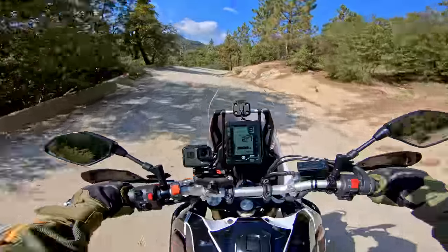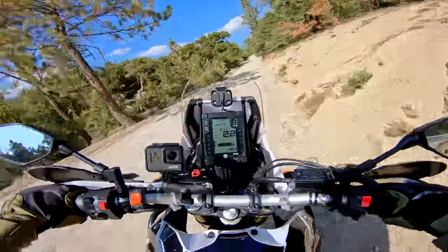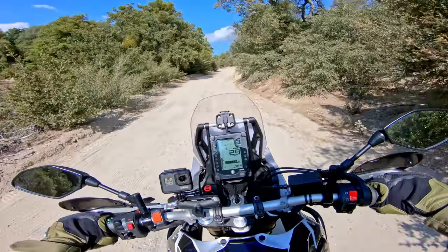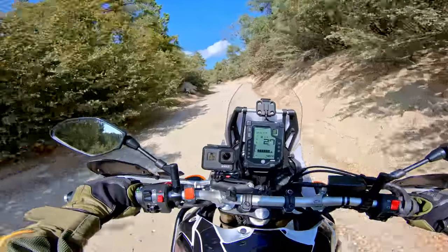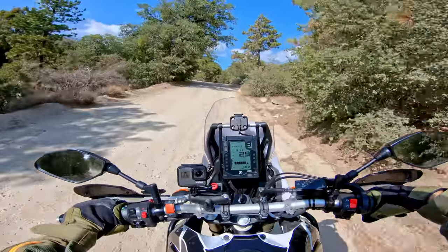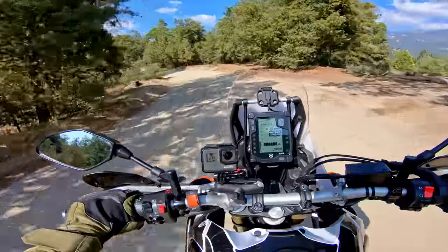It's slimmer, more narrow. It has similar suspension travel — actually a little bit less — and a little bit less ground clearance, but almost the same. But let me put it this way: this feels more like a big dirt bike and less like an adventure bike, if that makes sense.